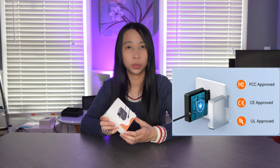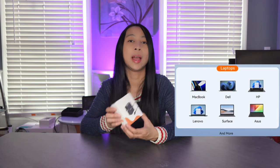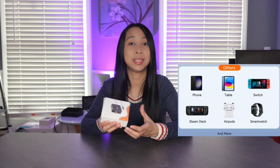It is also FCC approved, CE approved, and UL approved. It has universal compatibility so you can use it for your laptop, tablet, cell phone, and other devices like Nintendo Switch that have a USB-C connection.